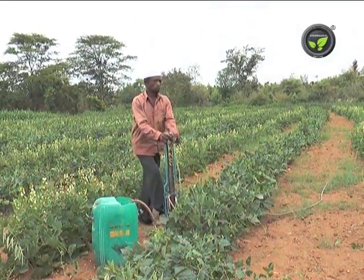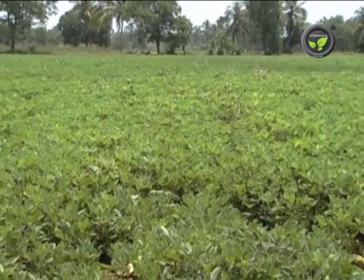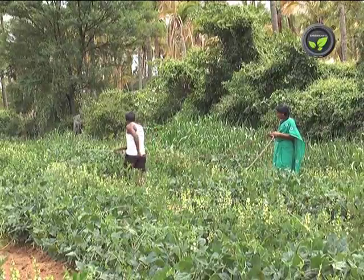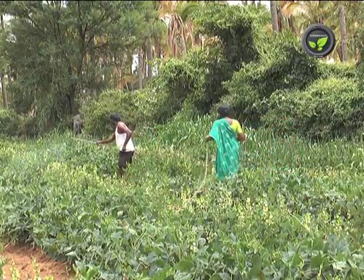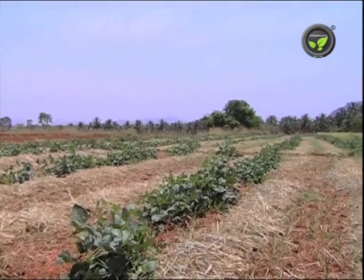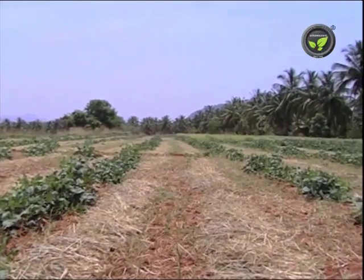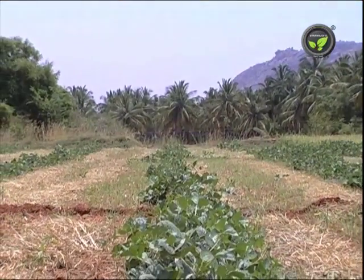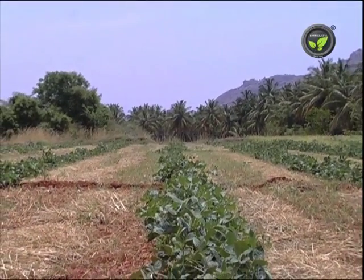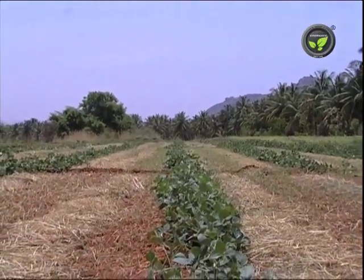Spraying water once a week is useful in crops like groundnut, castor, red gram, etc. Spraying 2% urea once in 7 to 10 days is also effective. If the drought appears in the last stage of crop, provide life-saving irrigation and put mulching between crop rows. In crops like red gram, cowpea, and dolichos, if drought appears at pod filling stage, the crop may be harvested as green vegetable.